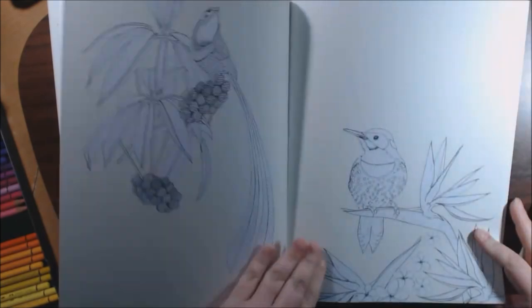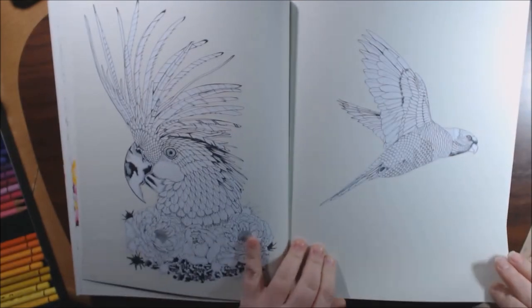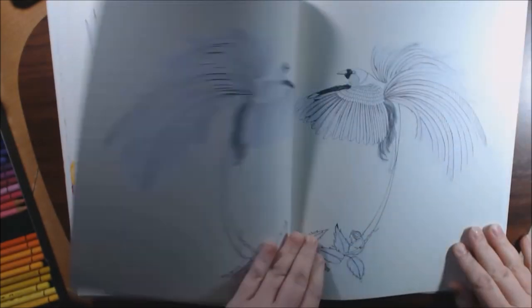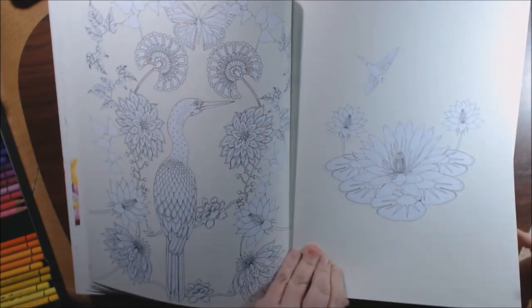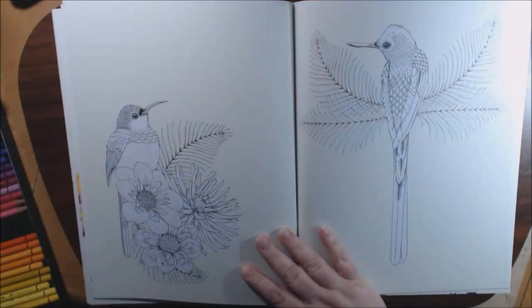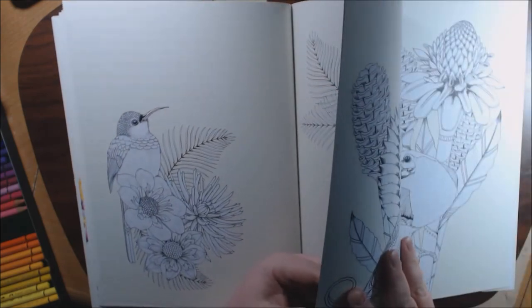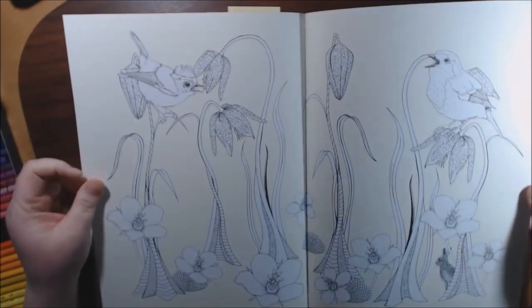Woodpecker. This is going to be so pretty when I color it. I know you bird lovers would love this book. I wouldn't use alcohol markers because it is double-sided, but I watercolored it and I haven't had any problems with buckling or bleed-through. Nothing.